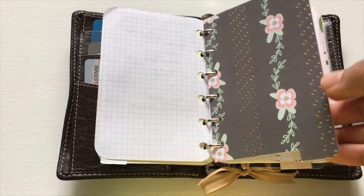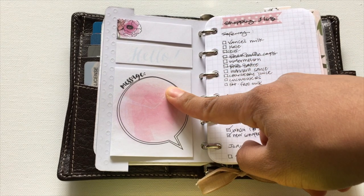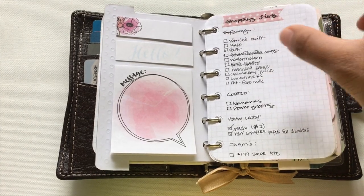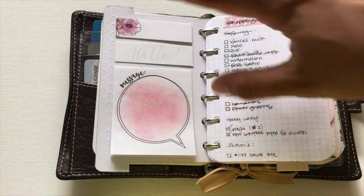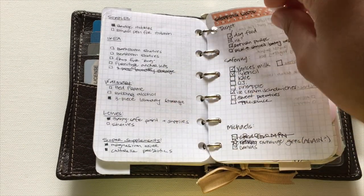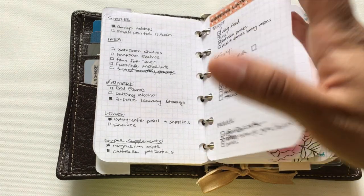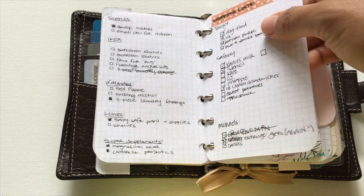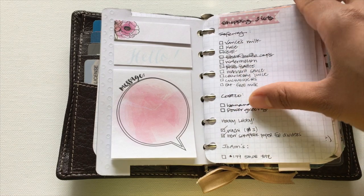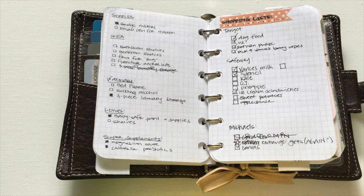I have a Filofax set-up to-do list — just things to add or improve in my planner. There are also sticky notes from the Target dollar spot save section. Shopping lists are really important in this tab because when I'm out and about with a baby and being pregnant, I have really bad pregnant-mom brain and forget things all the time. The Safeway list doesn't necessarily change — those are staple items I usually want to get every time.